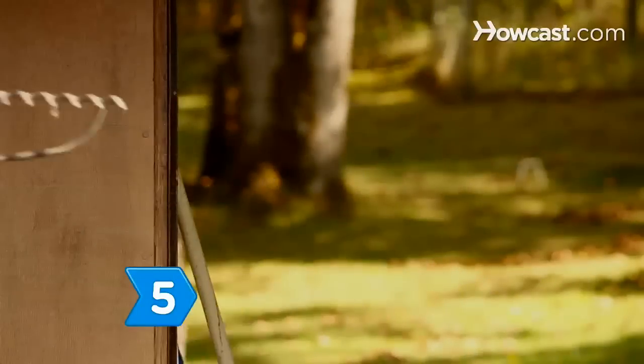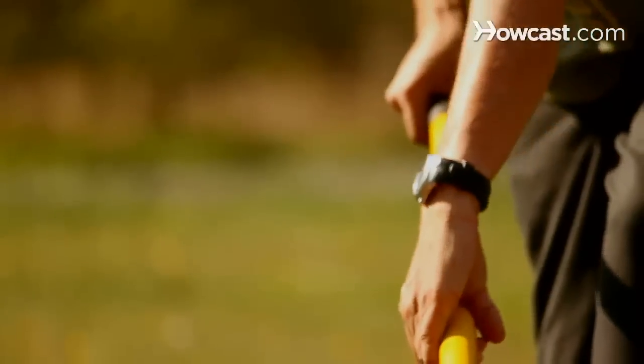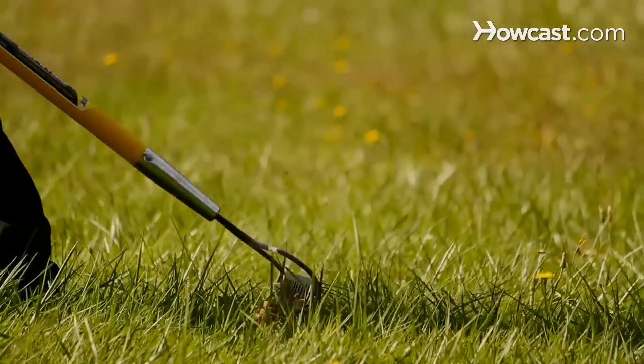Step 5: De-thatch your lawn to prevent disease and fungal problems. While a thick layer of thatch is beneficial, more than half an inch can be harmful. You can de-thatch your lawn with a thatching rake or a power de-thatcher.